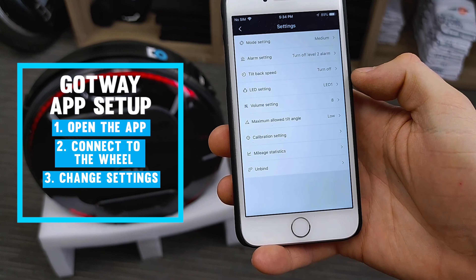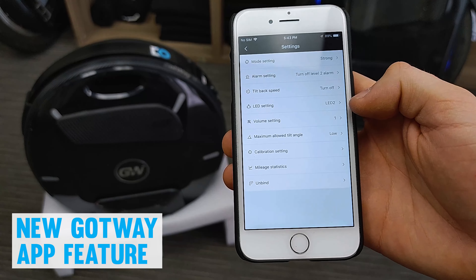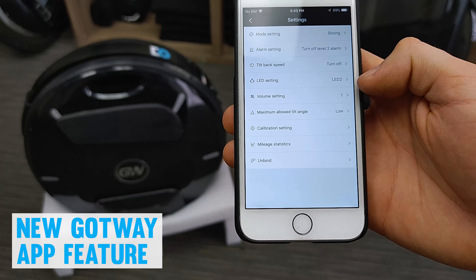These last two settings — volume and maximum loud tilt angle — are only present on newer Gotway wheels such as the RS, EX, EX10, and Monster Pro. I'm here with the Monster Pro, also connected to it in the Bigota app. The volume setting I have set to nine out of nine, which we recommend to make sure you can hear the maximum speed beeps. You can hear the horn feature at that level — it's a pretty good volume. If we turn it down to one and confirm, the horn is noticeably quieter.